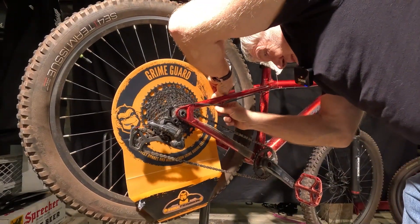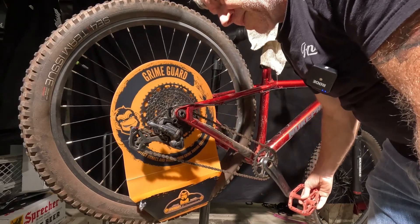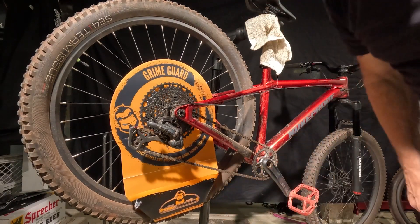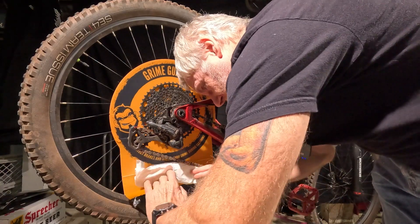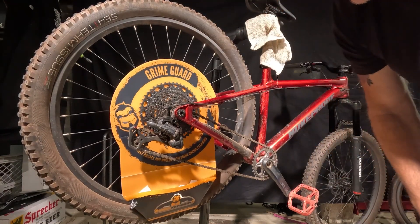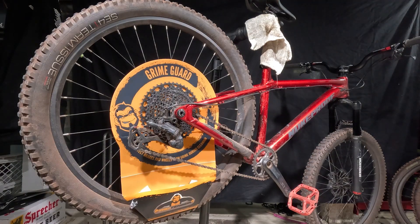Maybe try the other side. Okay, that one's holding. So now we're all set. Now what they say to do is there's a catch basin down here. They say to take a rag and put it in there — it helps if I have a rag handy. So the idea here is that you put it in there and it will absorb all of the draining fluids. So there you have it — it's all set up and ready to spray.